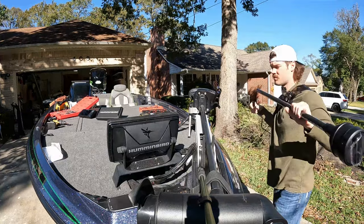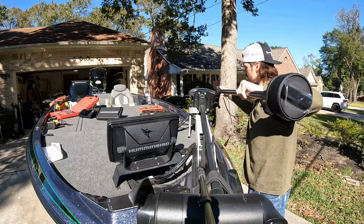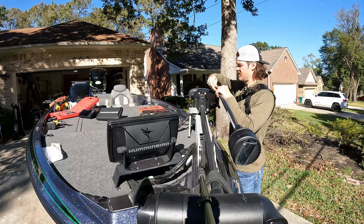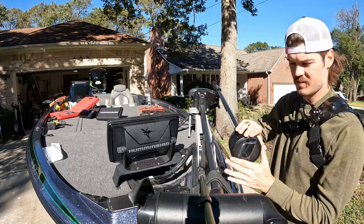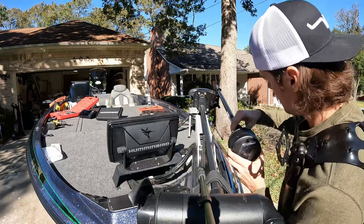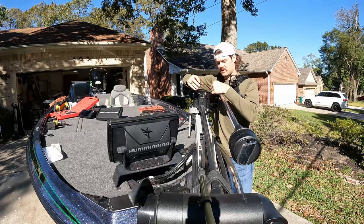We're gonna install the pod and transducer — run the cables through your bracket here. I went ahead and put my set screws in already but haven't tightened them down. One of the main things you want to be concerned about is making sure the bottom of the transducer is at least one inch away from your prop so it never hits it. You also want the rounded edge to face where the bow is facing. It's going to be a 5/32 Allen wrench head.